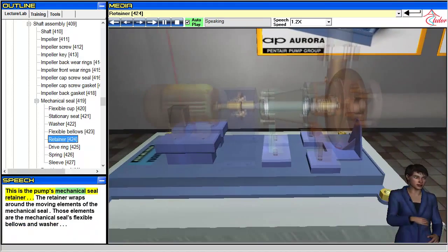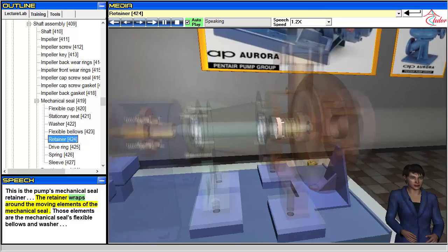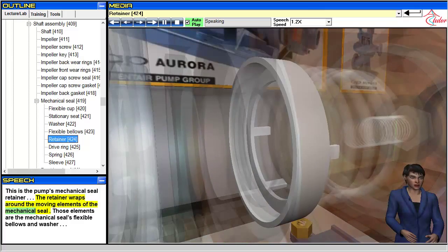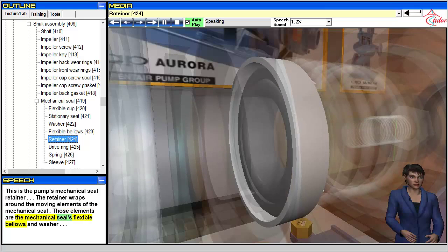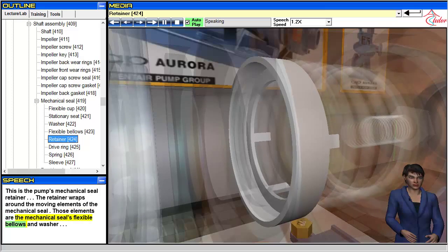This is the pump's mechanical seal retainer. The retainer wraps around the moving elements of the mechanical seal — those elements are the mechanical seal's flexible bellows and washer.